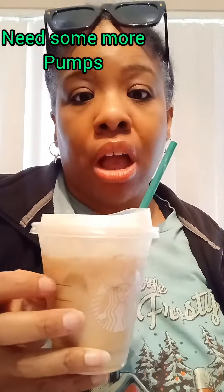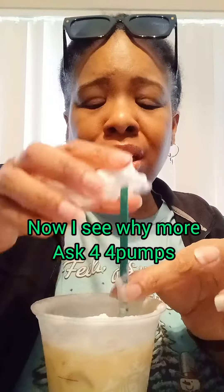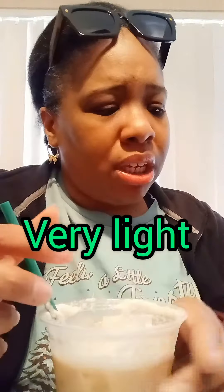I asked for two pumps of the flavor but I don't really taste it — it's very vague. The cold foam has more of the flavor. It's a light flavor overall, something I probably wouldn't get again. This is one of their holiday flavors, and the cold foam is probably the best thing about this drink.